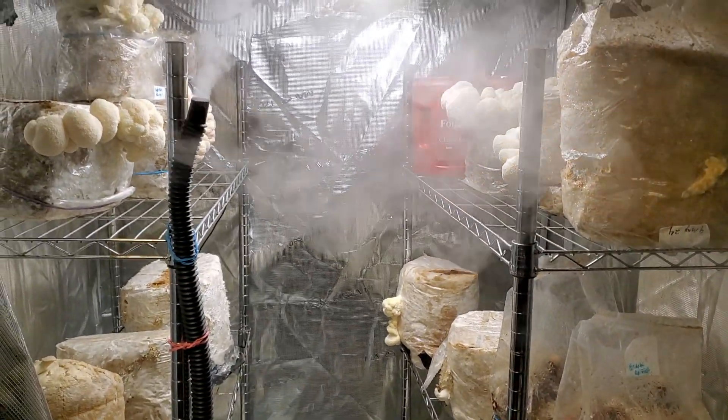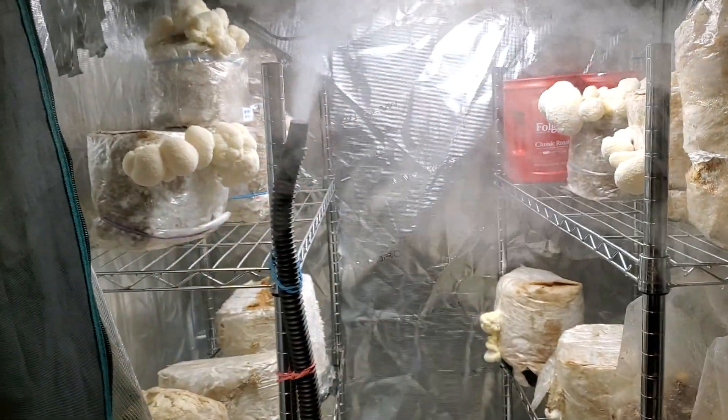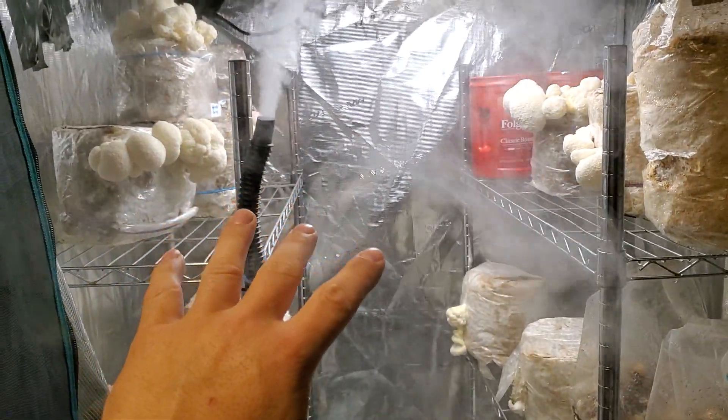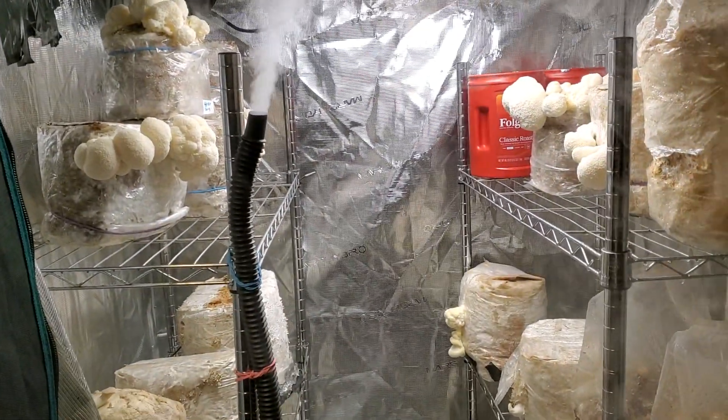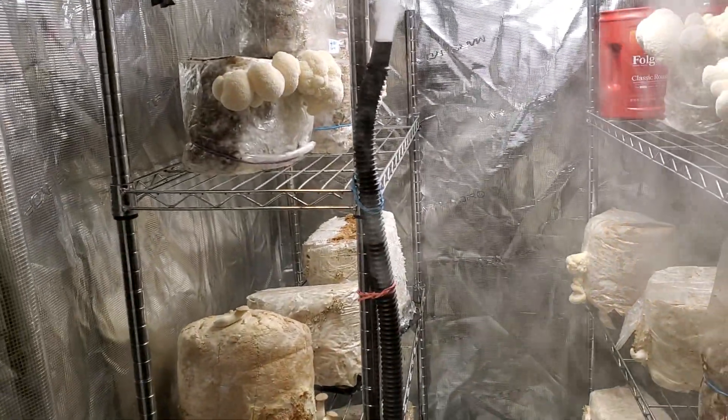Hey guys, Jesse here. Going to give a little crow tent experimentation update. We're pretty much going to do a bunch of experiments in this tent from now on. The main fruiting tent is going to be the 12x8 in the garage, but I want to show y'all some of the experiments.